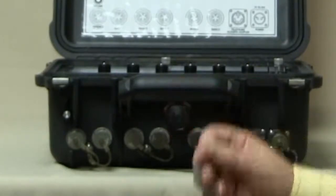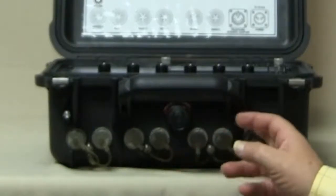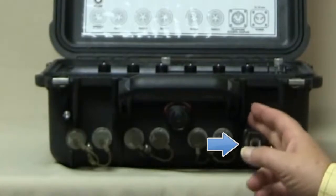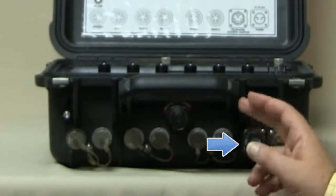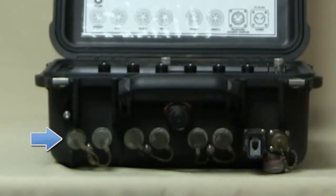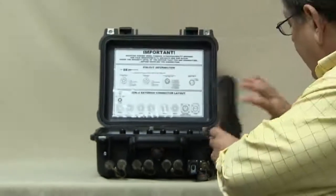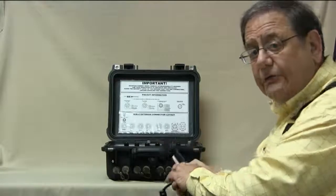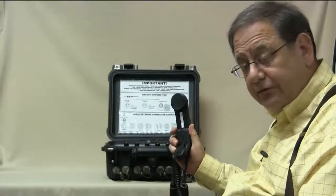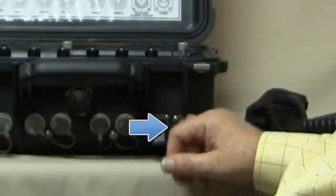On the outside of the ICRI-E you have five radio ports, a port for connection to an Iridium phone, a cell phone or a landline phone, and a local headset port so that a handset or headset like the H250 or H350 can be plugged in and someone can operate it as if it were a base station. The other connection is an external power connection.